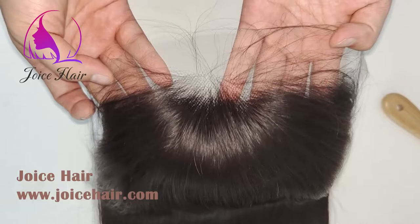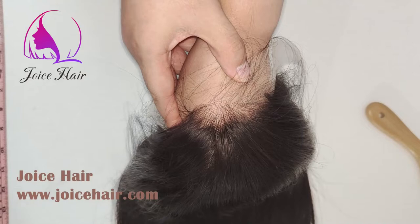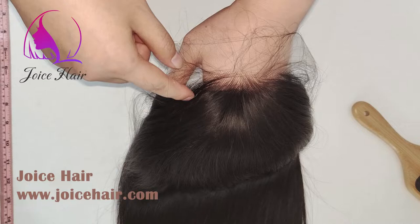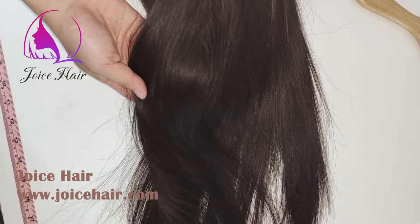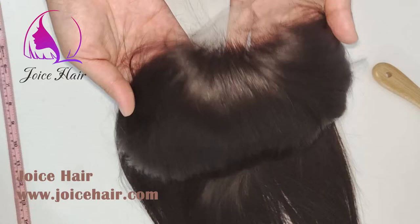This is actually a 13 by 6 HD lace frontal wig. This is HD lace that we made, and you can see this is HD lace with a hairline that is pretty much well plucked — a beautiful hairline. This is Remy hair, so you can see how soft and beautiful the hair is — pretty much silky and soft.